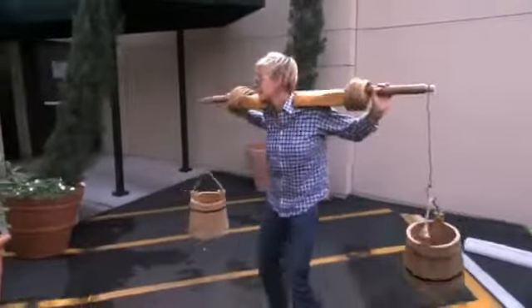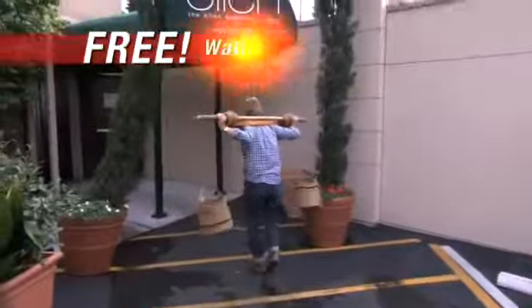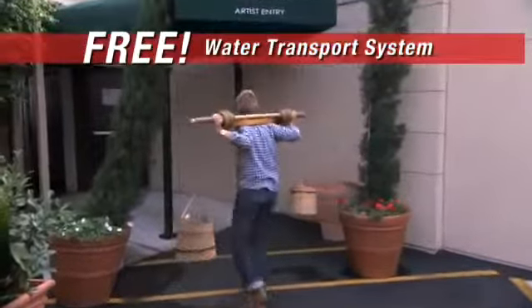Call now. The first hundred people to order will also get this water transport system. It's lightweight, convenient, and environmentally friendly.